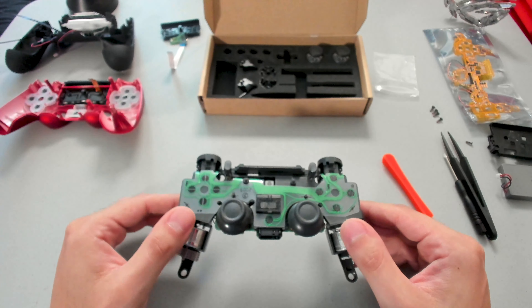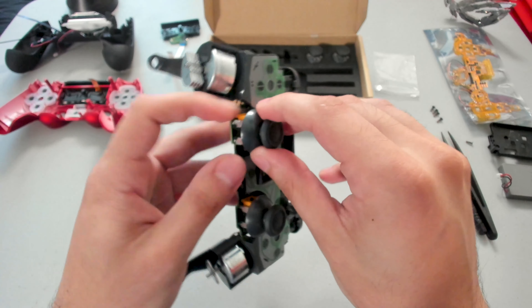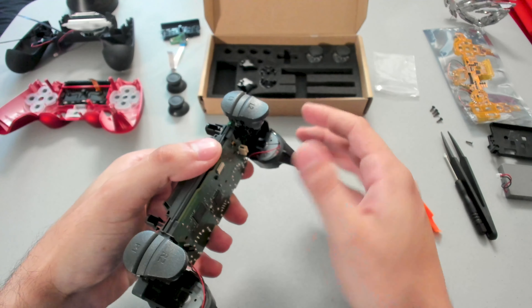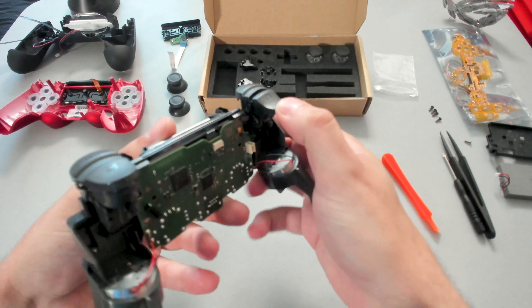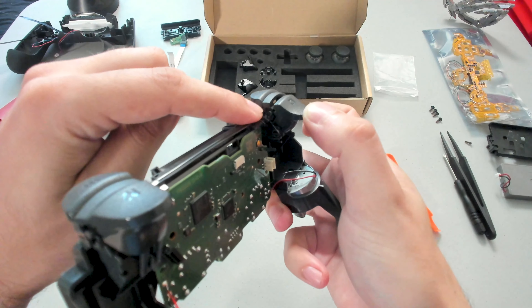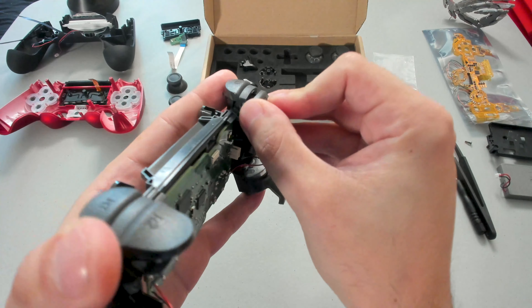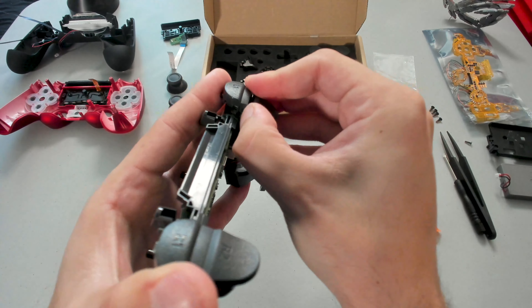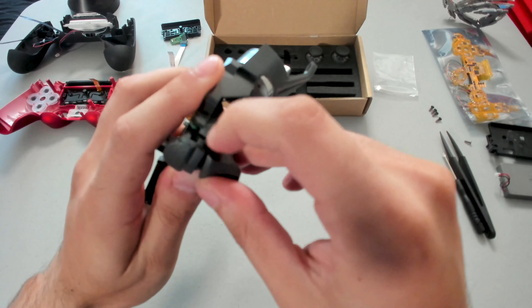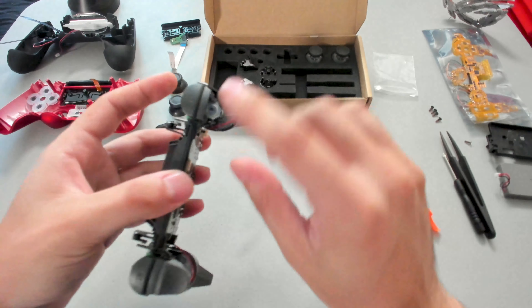Coming up, we will have to take apart the thumbsticks — bumpers and triggers are actually very easy to do. The thumbsticks will just slide out. Grab hold of the motor and slowly pull up on the thumbstick. What we will start off by doing is just pressing down one of the triggers. There's just a little place where the trigger connects to. I'm going to take my nail, put it in there and slowly unclip it, just like that. And then the other side will be pretty easy — we'll do the same thing. And there we go, we have the trigger out.